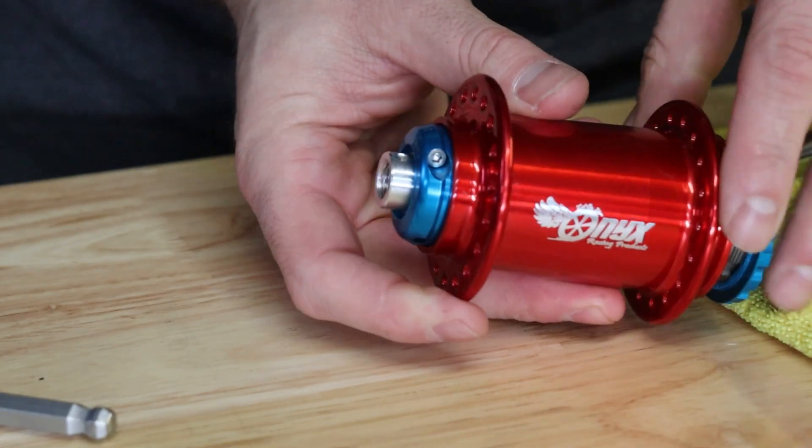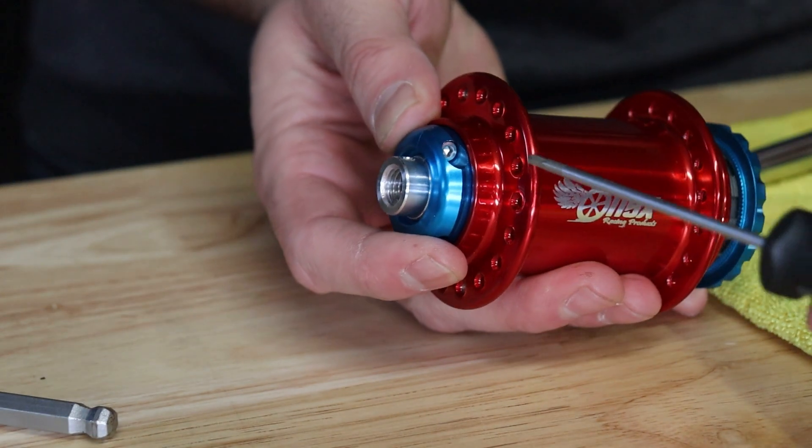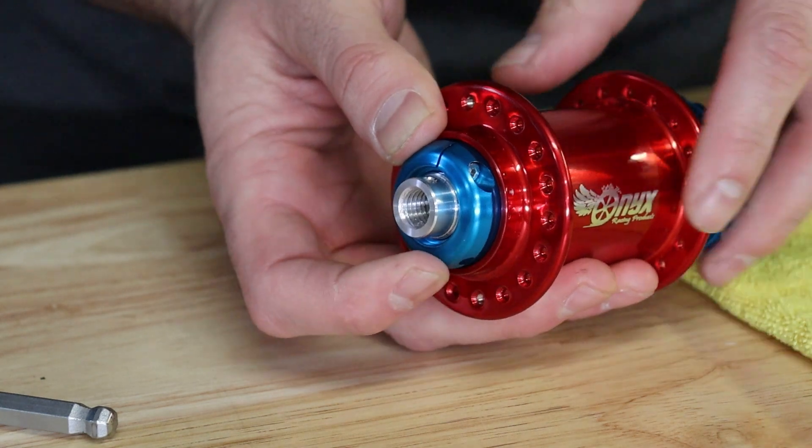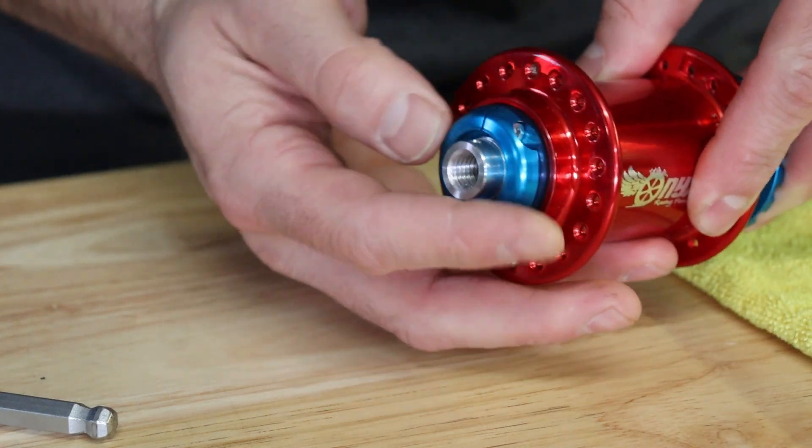Next, take your 2.5mm hex key and loosen the pinch bolt on your preload collar. The collar can be unthreaded counterclockwise from the axle.